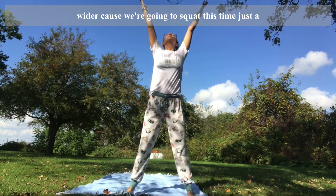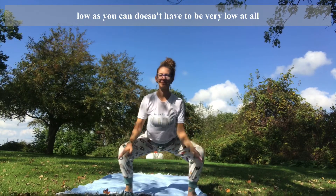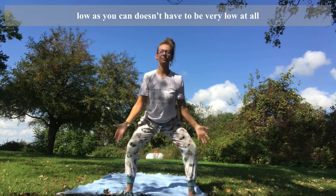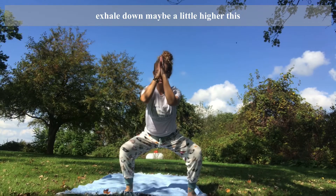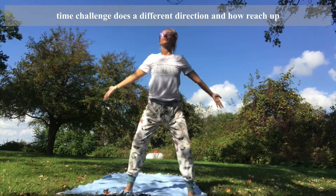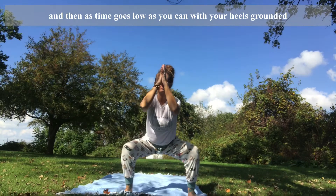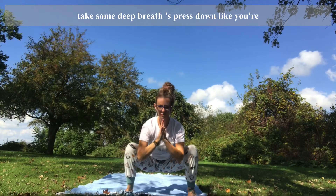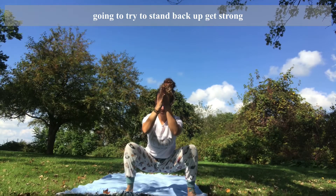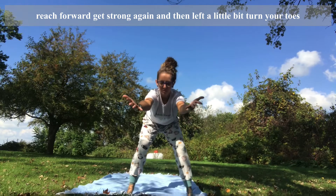Take your feet a little wider because we're going to squat. Inhale up and then exhale down, just as low as you can — doesn't have to be very low at all. Keep your heels grounded. Inhale up, exhale down. Maybe a little higher this time as a challenge. Inhale, reach up, and then this time go as low as you can with your heels grounded. Take some deep breaths. Press down like you're going to try to stand back up — get strong. Reach forward, get strong again, then lift a little bit.